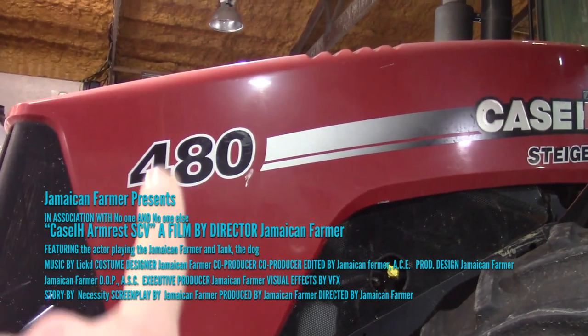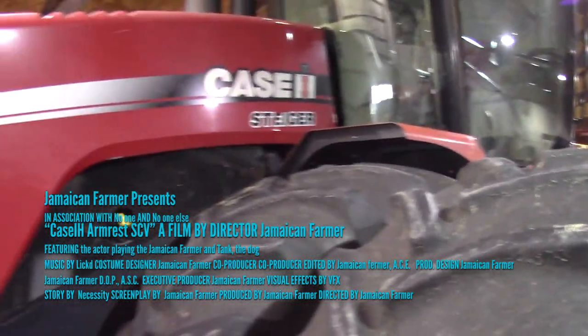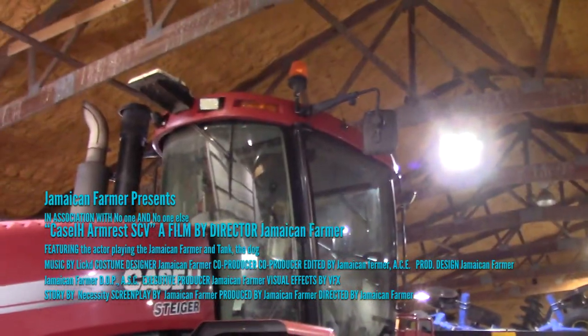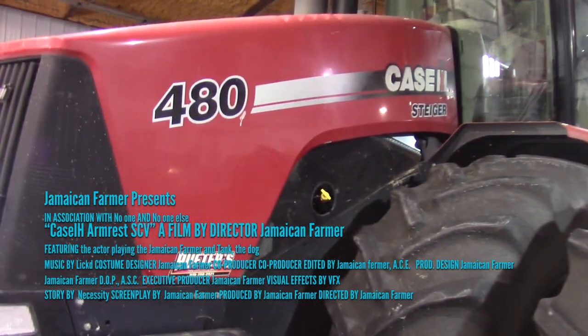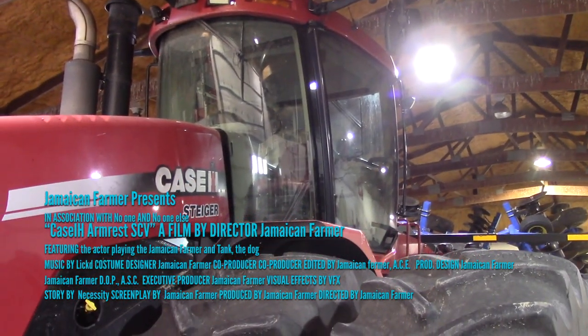Frame size 4, 80 horsepower — that's how they number them. I don't use it for much, just a little bit of tillage. I currently got a 26-foot disc on there. I'll put the Dominator on it if it ever thaws back out and the snow goes away. She runs, nice ride. Seems to work.